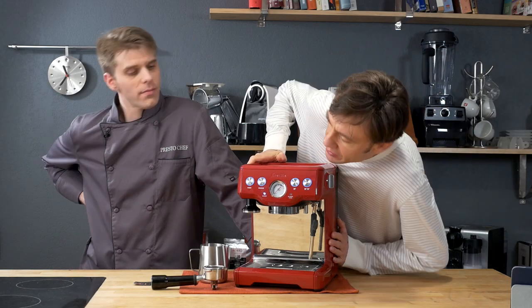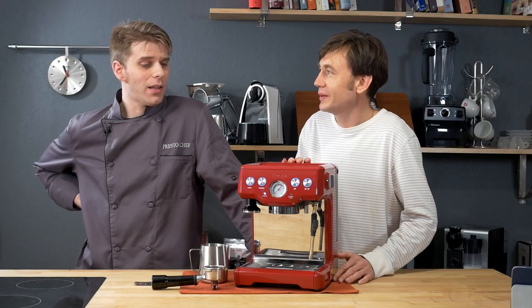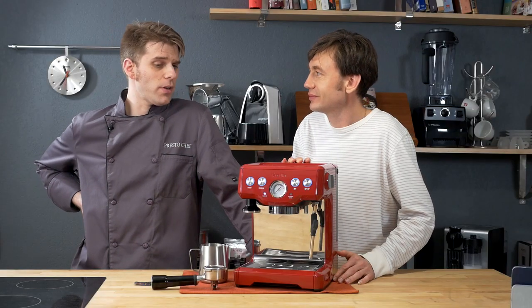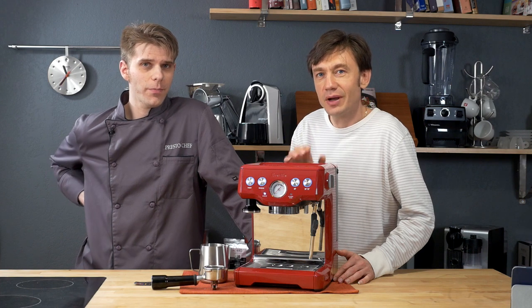Hey Brian, what's up with that clean-me message on this machine? Oh, that means that we need to run the cleaning cycle on our Breville Espresso Infuser. We're going to show you how to do that today here on PrestoChef. Let's talk about it.